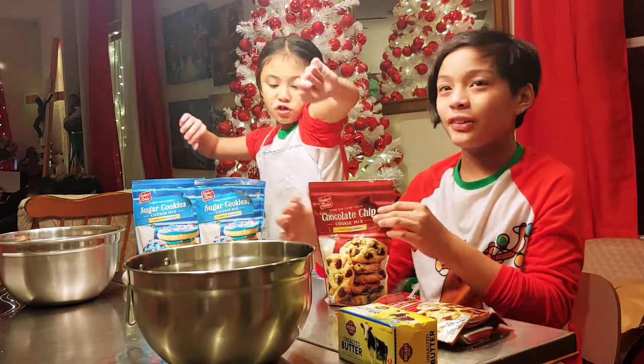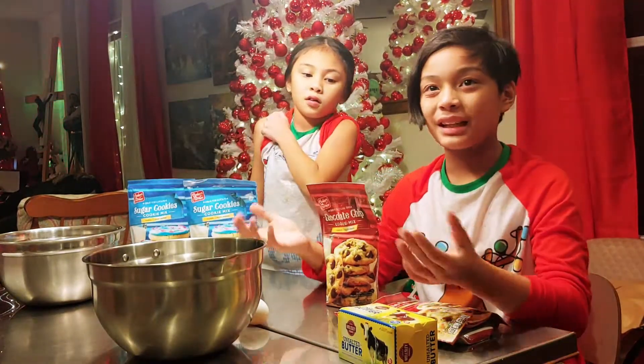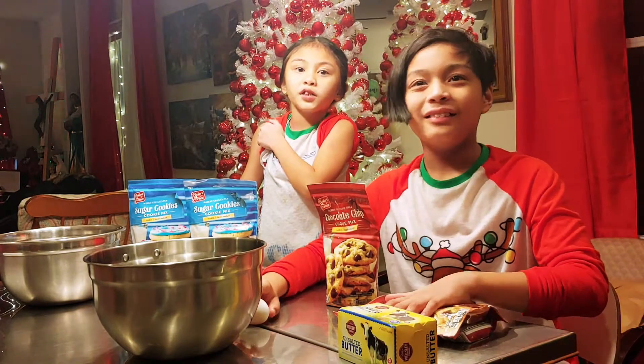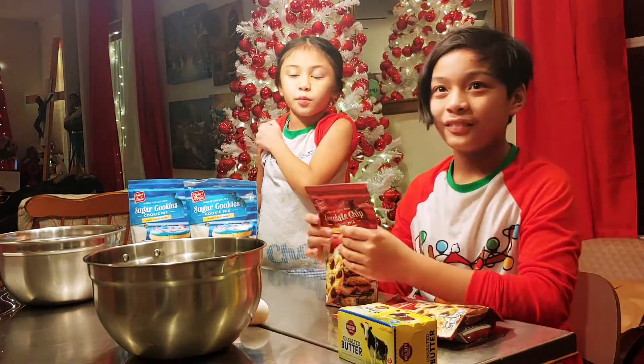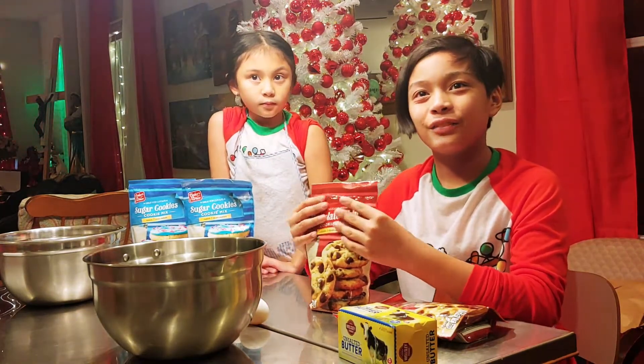We're going to be making the cookies in the bowls and we're going to be mixing into all of these. Don't forget to wash your hands because we already washed our hands. And we're going to be making some of these also for Santa.